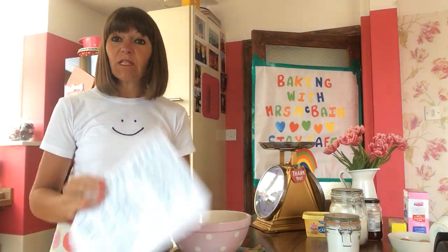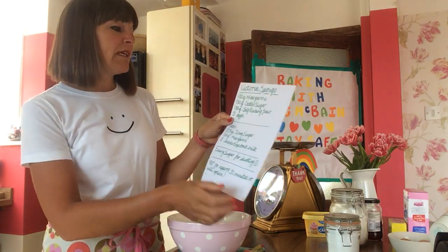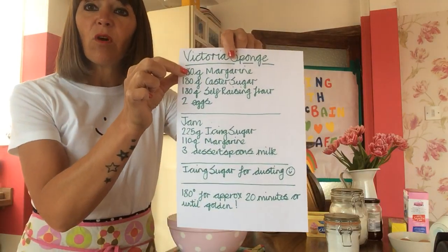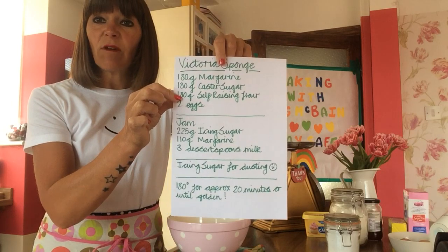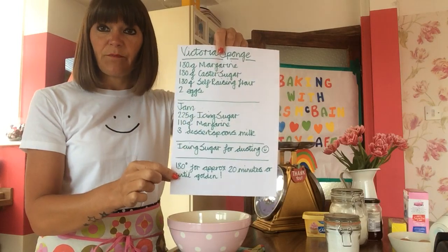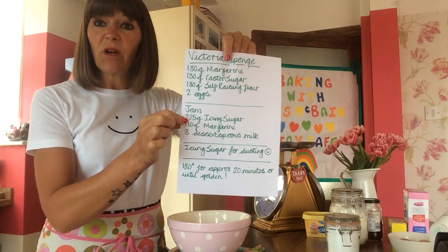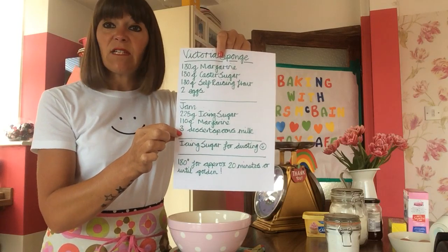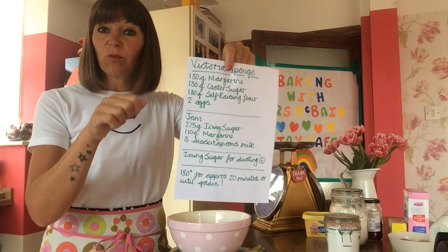The ingredients you are going to need today you should have pretty much everything in your cupboards already. We will need 180 grams of margarine, 180 grams of caster sugar, 180 grams of self-raising flour and two eggs — that will make your sponge. Then for the filling we need jam, 225 grams of icing sugar, 110 grams of margarine and three dessert spoonfuls of milk. And at the end you'll just need a little bit more icing sugar to sprinkle on the top.